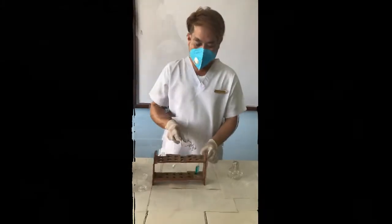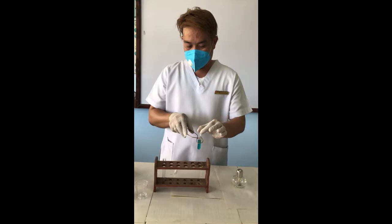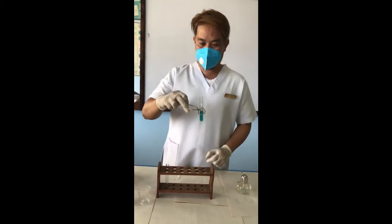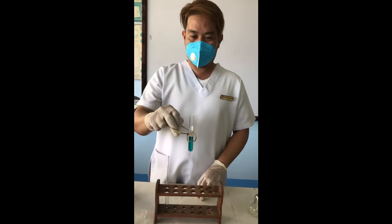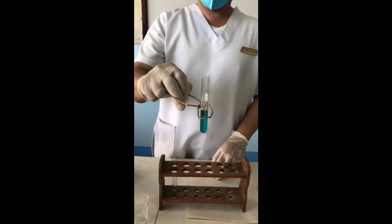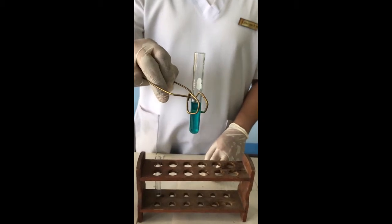Interpret the results and record. After one minute, observe the results of the urine. If it is blue, that means it is absent. If it is green, it contains 0.5% sugar.